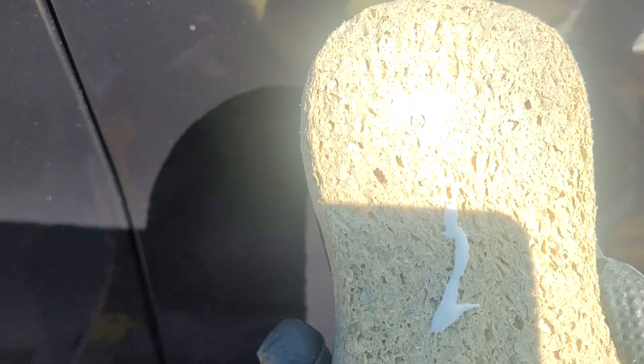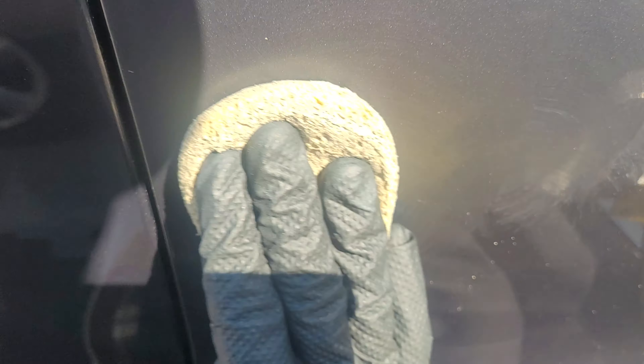As you can see it's made quite a bit of difference already. Because it's reduced it so much, I won't go over it again with the Paint Pro - I'll go over it with some Super Resin Polish instead. It's quite warm today so it's going off pretty quick.